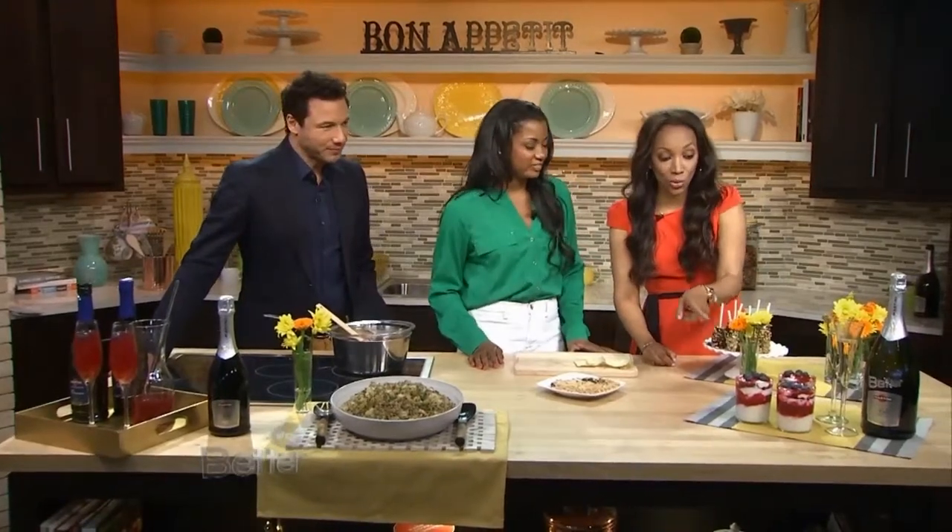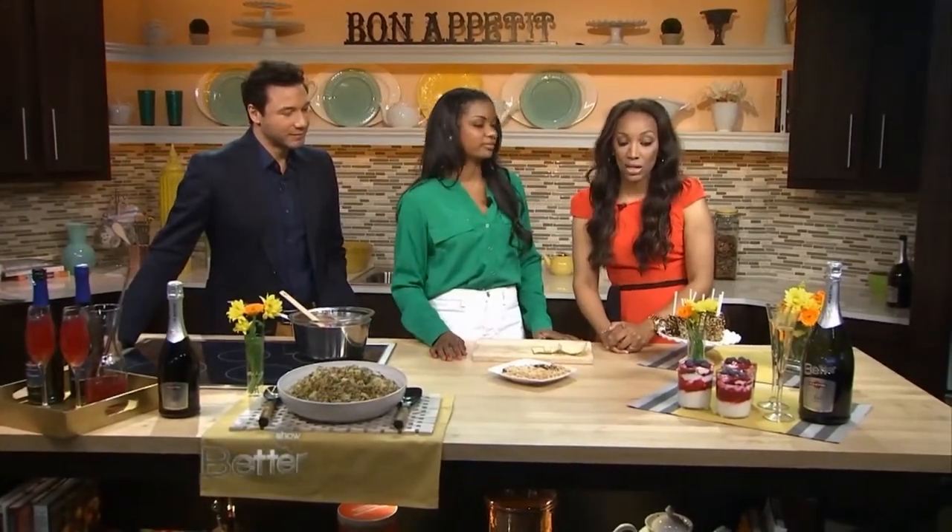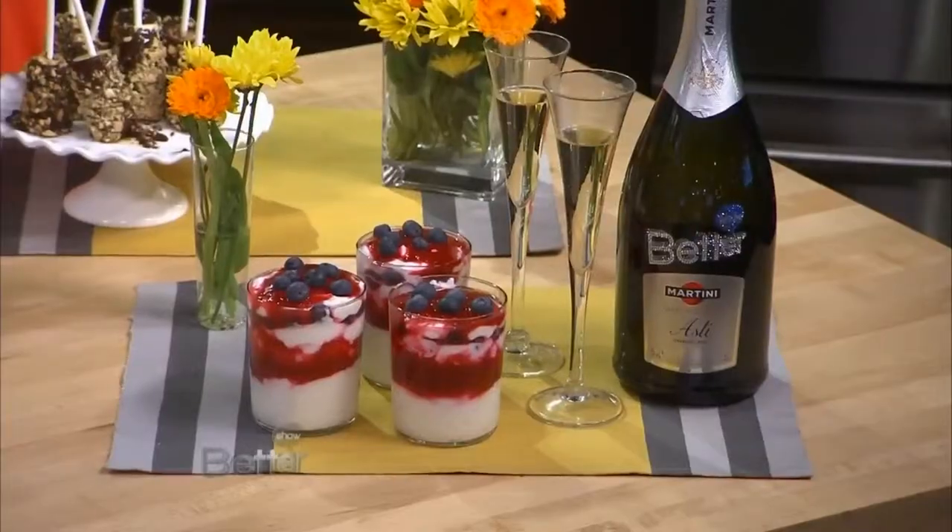And then another dessert — this one looks gorgeous. I did this for you guys last time, I just wanted to throw it in there. Parfaits are always light, and this one's made with Greek yogurt. We've slimmed down a lot with the recipe.